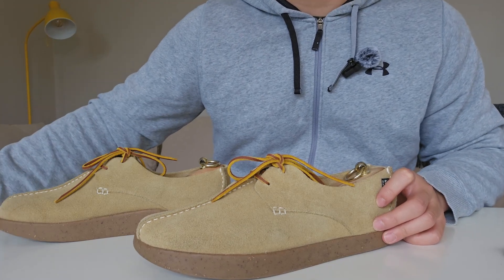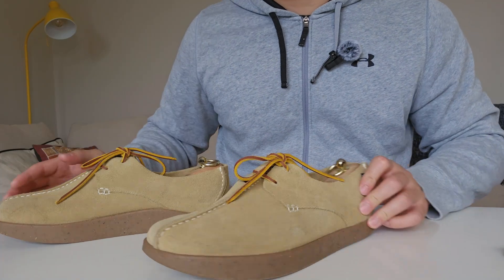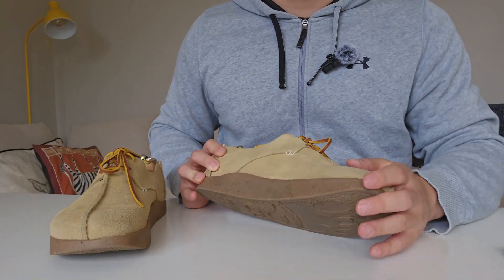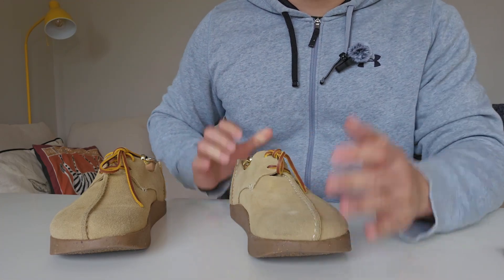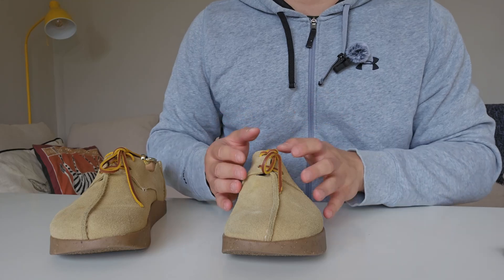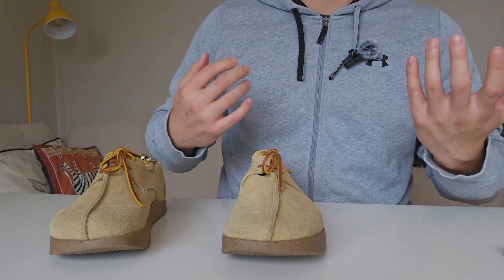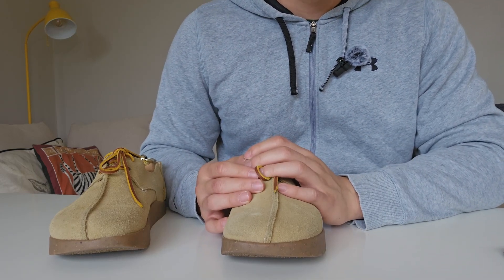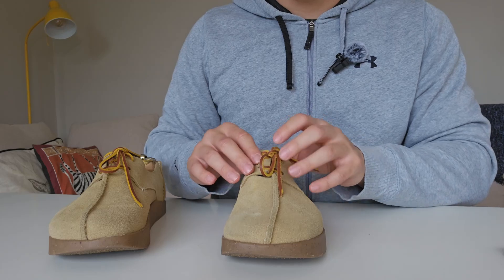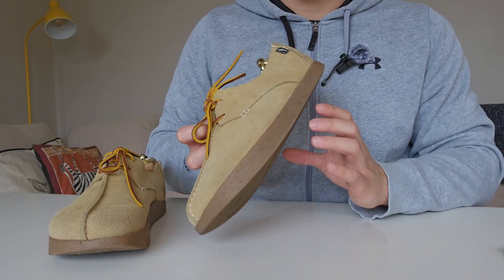I wore these to a festival concert in Cardiff and stood around for three hours and walked around for a long time too. Surprisingly, I didn't have any discomfort — I think because the soles are very comfortable, they're rubberized, and the upper is very supple and soft. It didn't require any break-in at all. The shoe itself was very soft and my feet didn't hurt, which was a good and surprising thing — I was expecting my feet to ache.